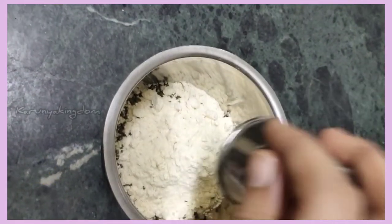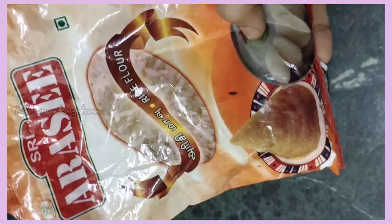Add 1 cup of olive oil. Next, add 1 cup of olive oil.